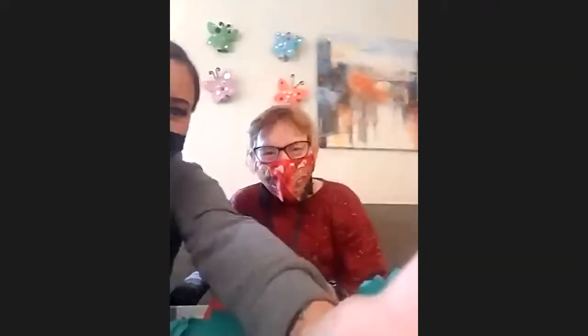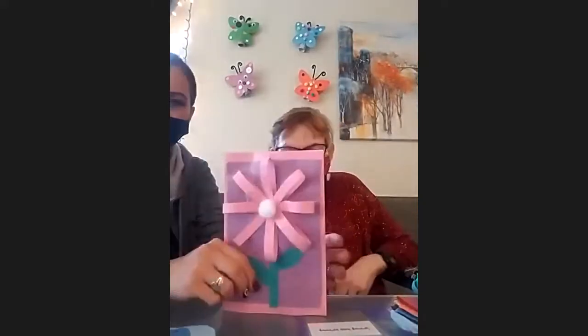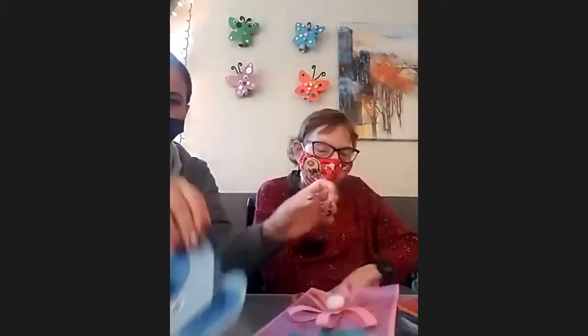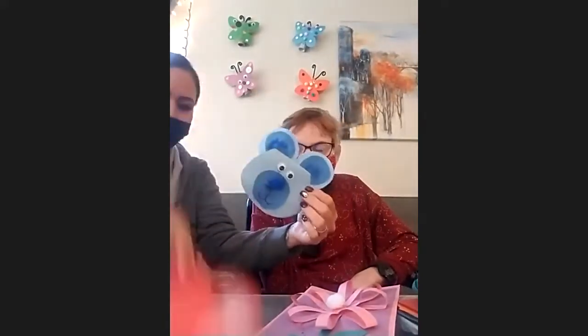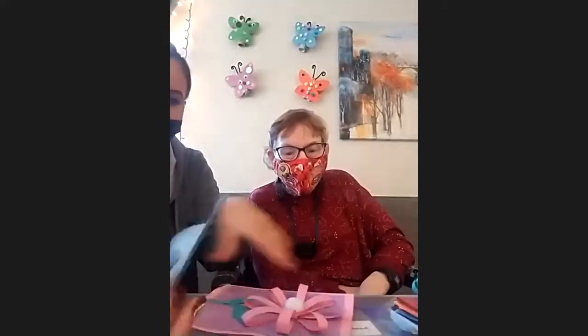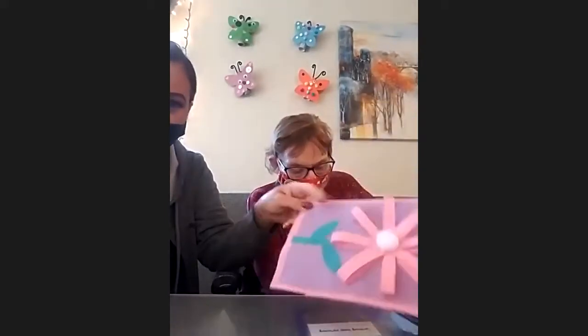All right guys, so today for art class we're going to make a Mother's Day card. I made a couple samples. We're just going to be making some Mother's Day cards and everything here is from the dollar store, so at the most we spent like two dollars for cards.